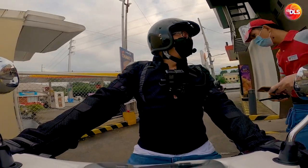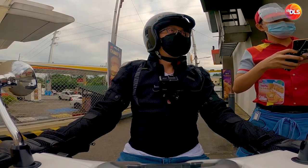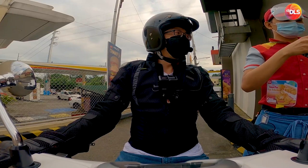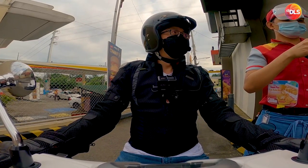Magkano yung Champ Junior? Isang Champ Junior tapos ano yung a la carte? Tsaka isang large fries. Yun lang. Champ Junior tapos isang large fries.